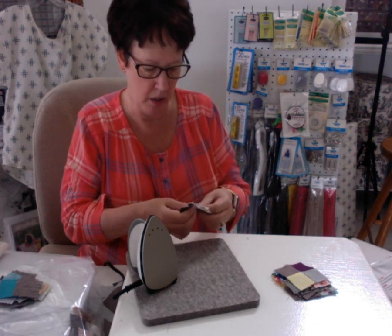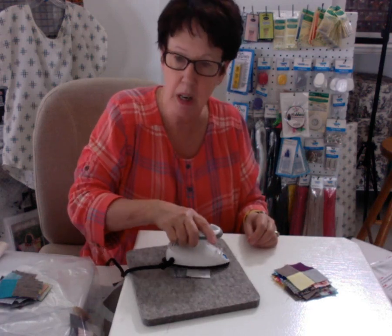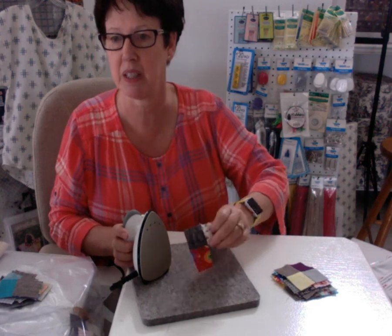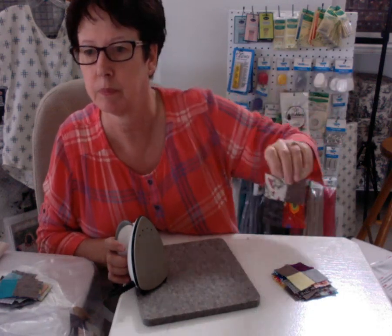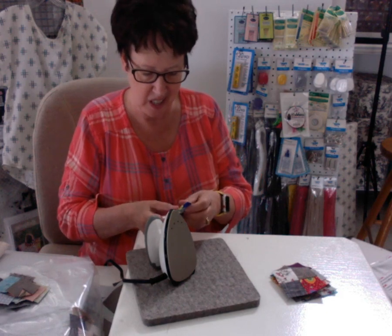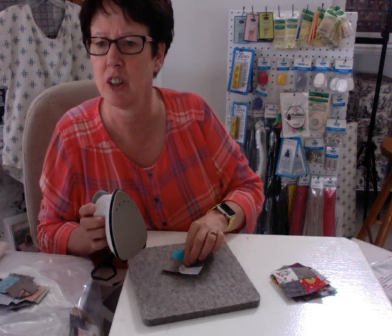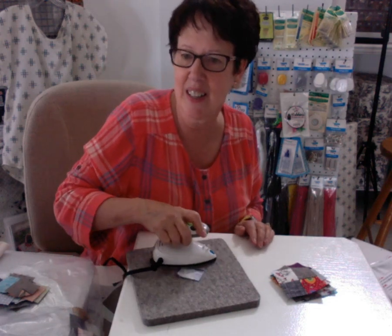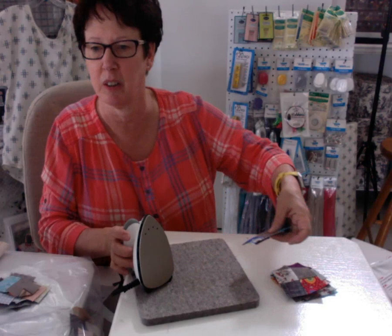You can press dry or with steam — either one, whichever you want, Peggy. I'm pressing dry right now but you may use steam. Just be careful with steam not to stretch the fabric — that's why it's nice to use one of these wool pressing mats because they tend not to stretch. I tend to iron both sides — I'm kind of an iron fanatic.